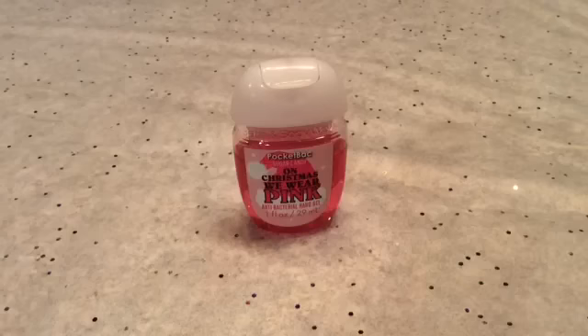And this is just one of the ways how to make slime with hand sanitizer. So let's get right into the video.